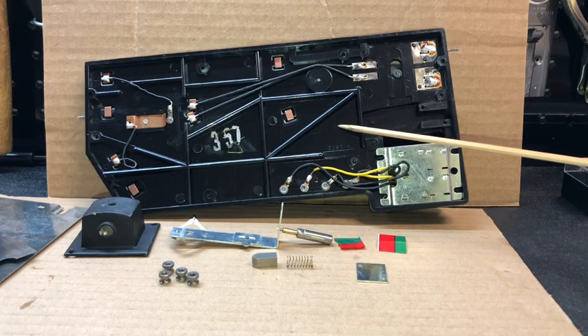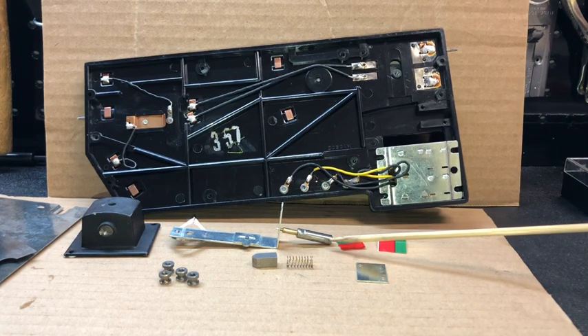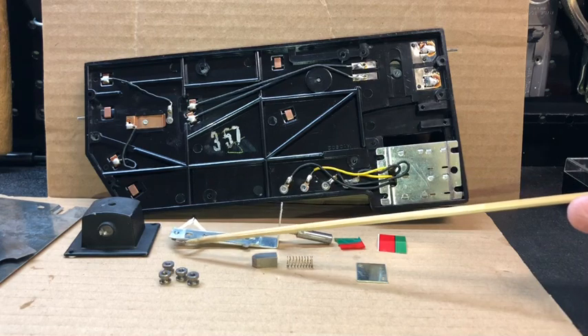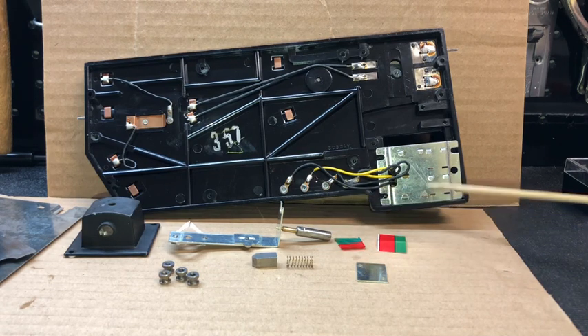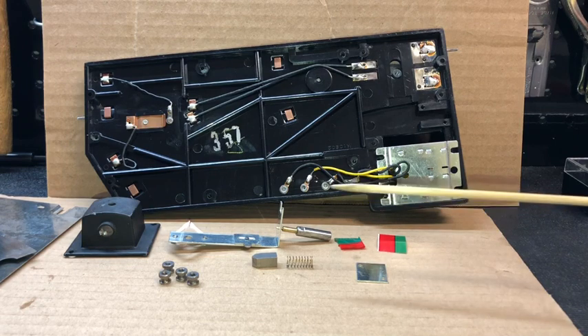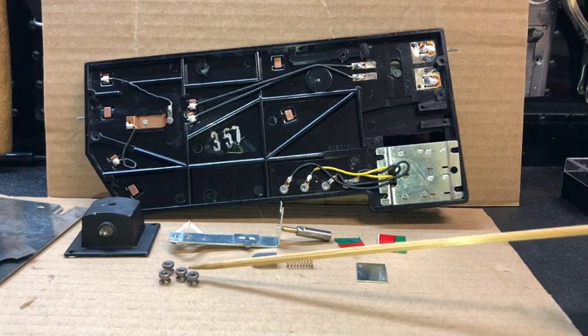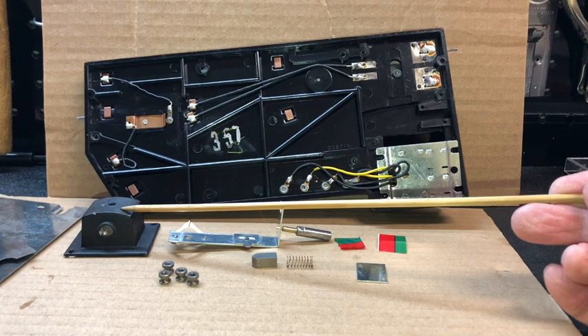The focus was on the track section itself — the platform and the track section — and all of these contact points. You'll notice that these are in much better condition than what was previously shown. The plunger was polished as well, as were the contact springs on the arm or mechanism connected to the plunger that goes inside the solenoid coil. Most everything else was just gently wiped with alcohol, and the terminal nuts were also polished.